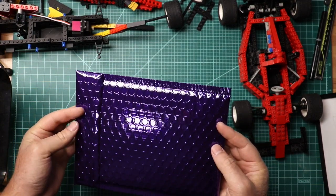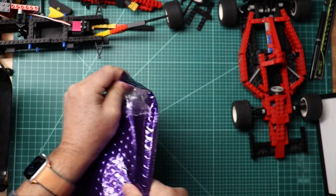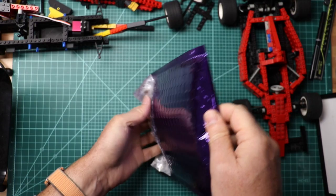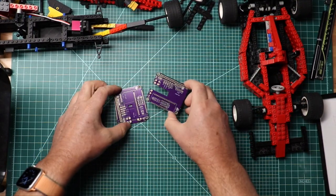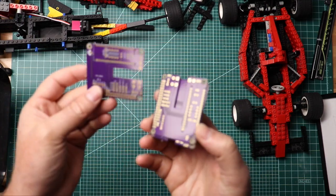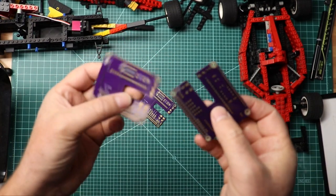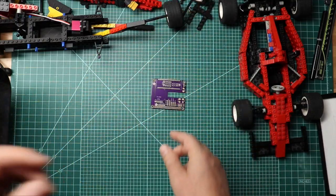This is how the PCBs from Oshpark arrive. Look at that — got three of them. We'll have to clean those corners up a little bit. Alright, let's put that one together.